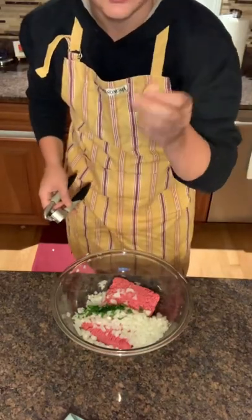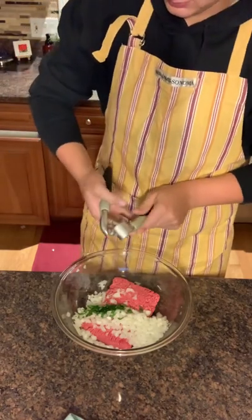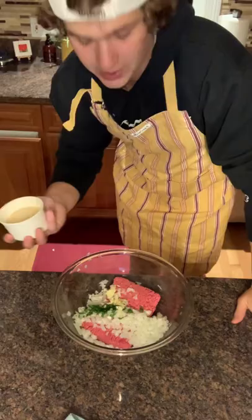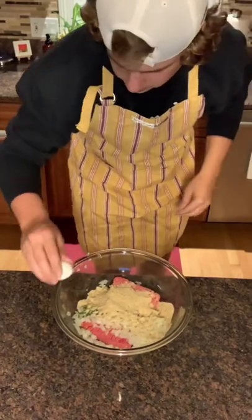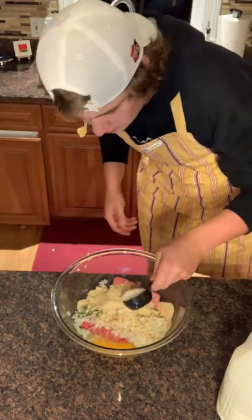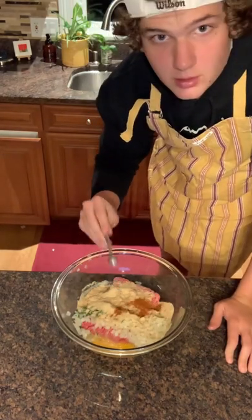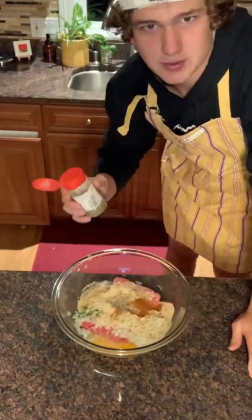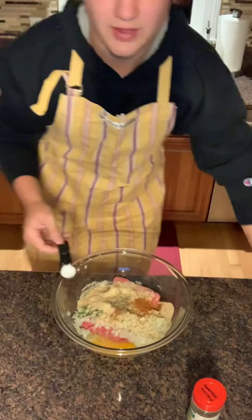Now grab two cloves of garlic and you're going to mince them. Then put in a half cup of breadcrumbs, one egg, one fourth cup of milk, one fourth teaspoon of paprika, a pinch of black pepper, a couple shakes of Italian seasoning, and a teaspoon of salt.